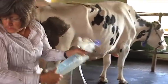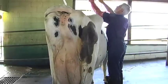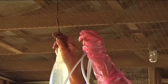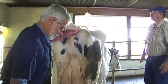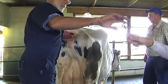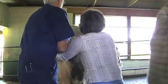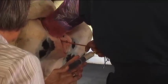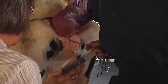The cow is now ready to be flushed. The flush solution medium travels through the catheter into the cow horn and helps facilitate the removal of embryos. The catheter is threaded through the cervix, directed into the left horn, and positioned a little past the bifurcation of the two horns. The cuff is then blown up to isolate the anterior portion of the left horn.